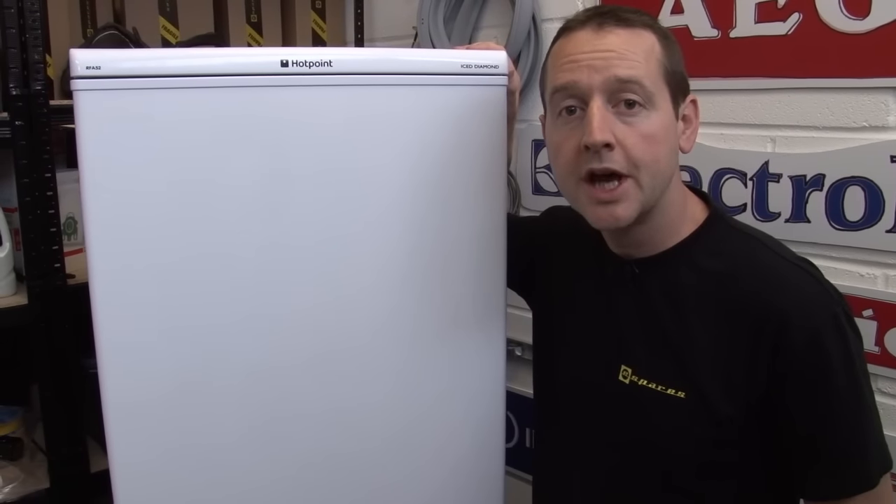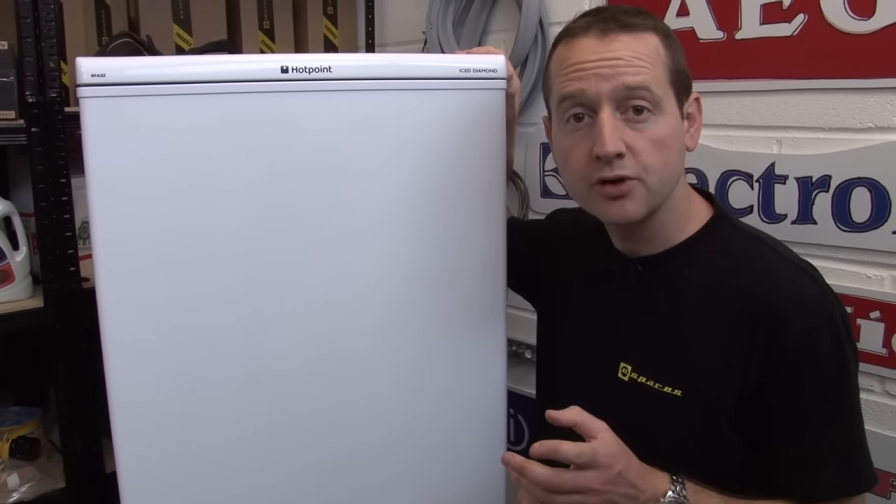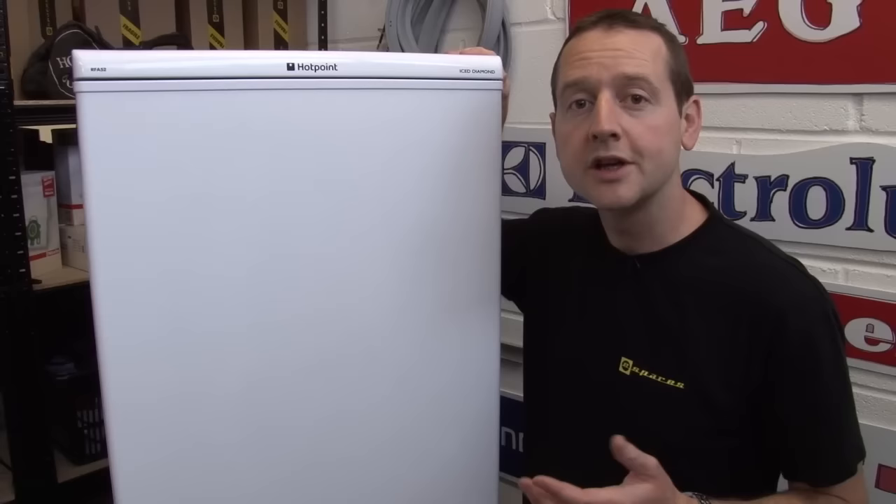So there we go, that's how a fridge works. Now if you need any spare parts for a fridge or freezer, you can find them for all makes and models on the eSpares website.